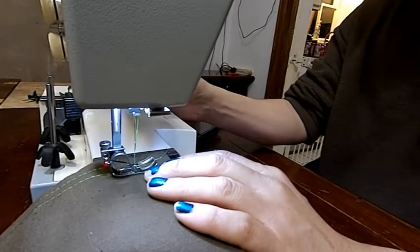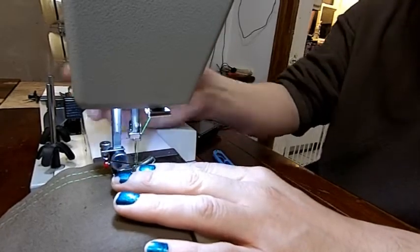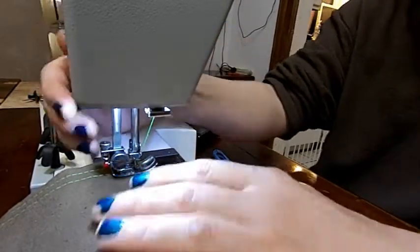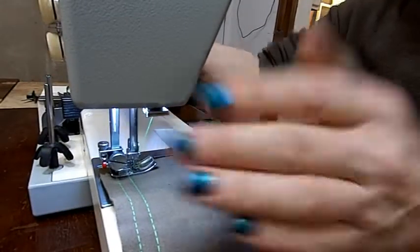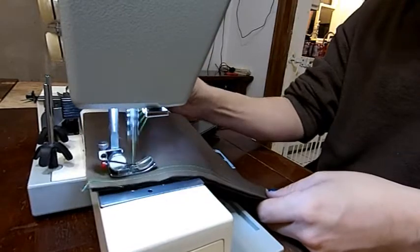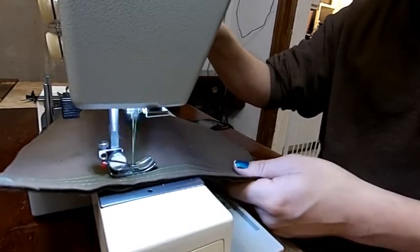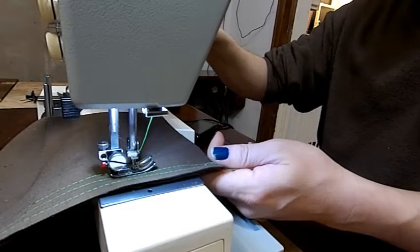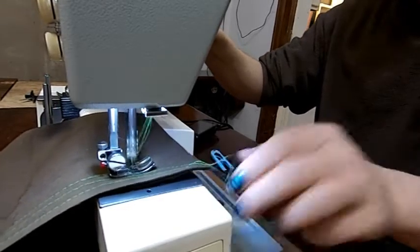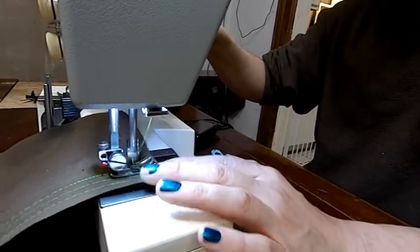Put the machine into high and let's get this rolling. Pretty quiet machine. Let's change our stitch length — I'm going to get it real, real tight in there. That's a one. And we'll do some stretch stitching — that's a forward and backwards, real heavy straight stitch.